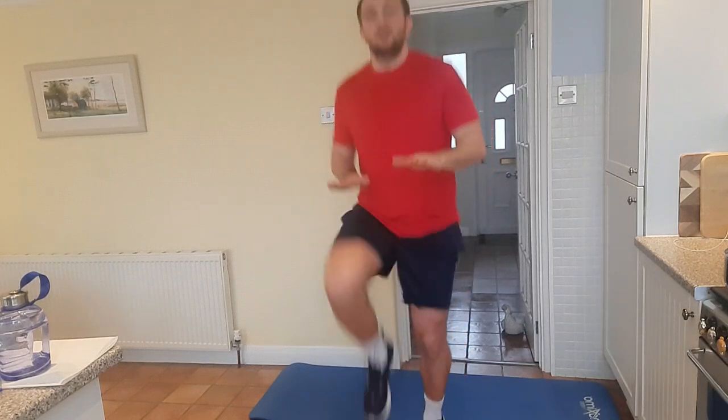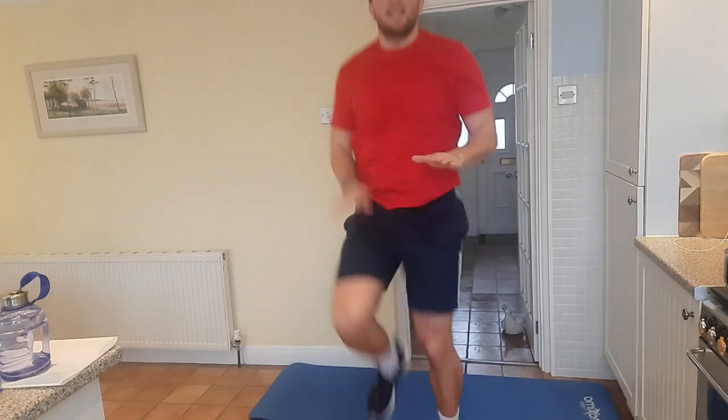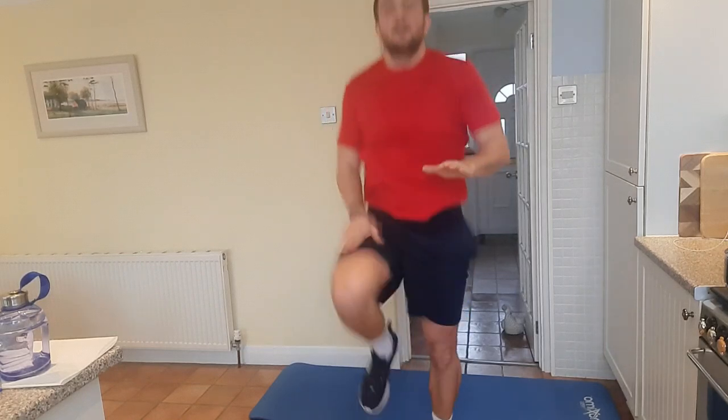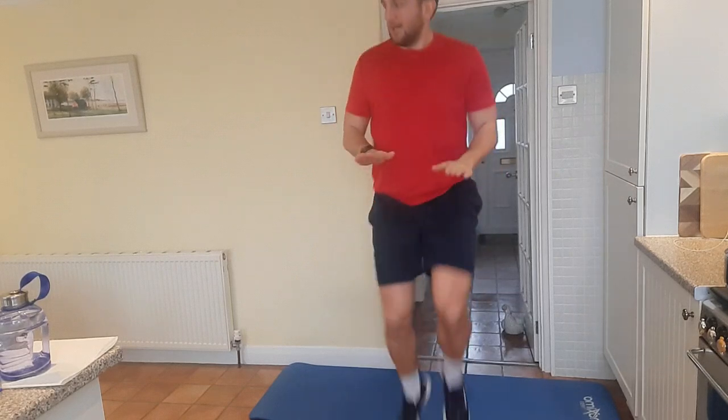What we're going to do is make sure your knees are slipping out against your hands like so. We're going to do that for 10 seconds — 10, 9, 8, 7, 6, 5, 4, 3, 2, 1.